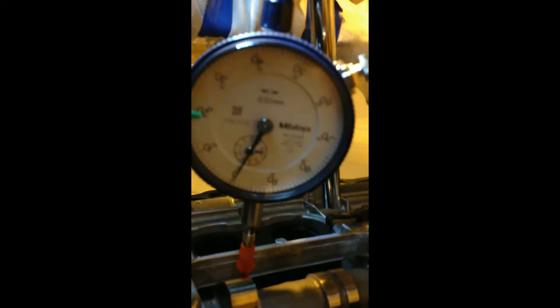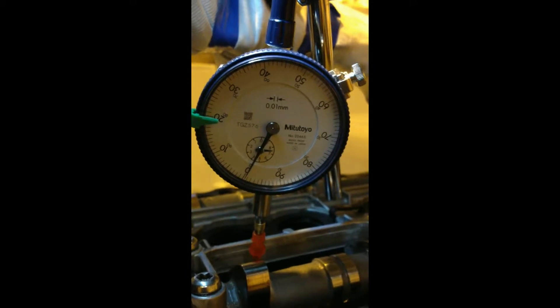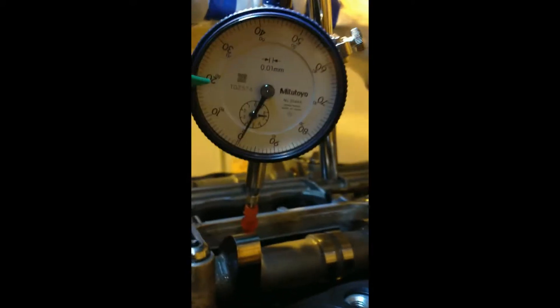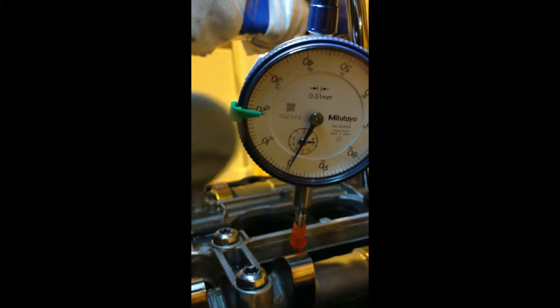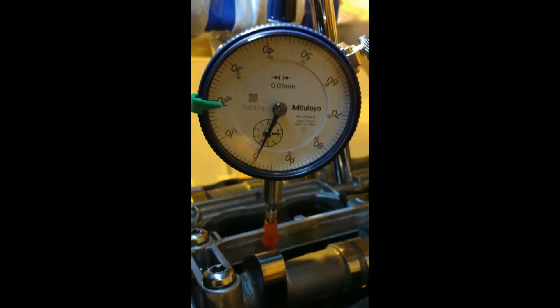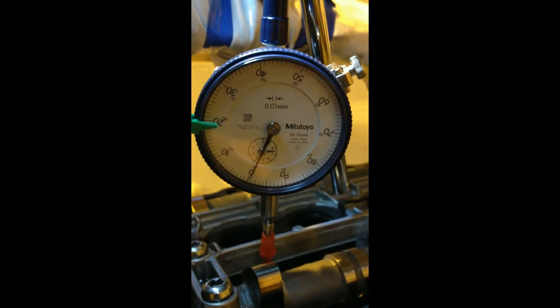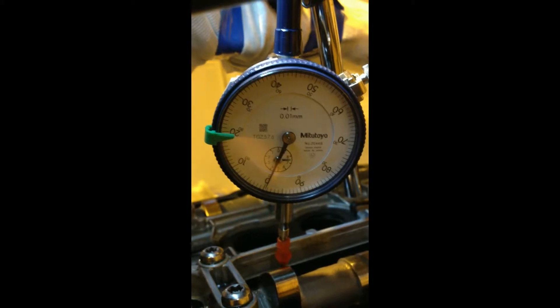The scale is in millimetres. What I'm aiming for is 110 thousandths of lift — thousandths of an inch — which is 2.794 millimetres, which is where I put the little green marker here over at the side. I'm starting on the scale about 7.5 millimetres on the large scale, which is the small needle on this face, and the large needle is zeroed.